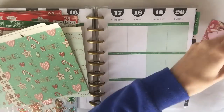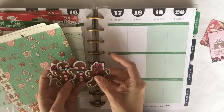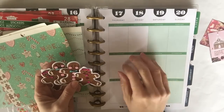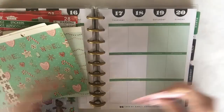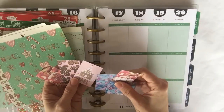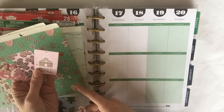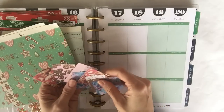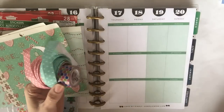I also pulled these little cute gingerbread stickers — they're felt, so they're not flat. I'm not sure they'll make it into my Happy Planner because I do want it to stay flat. Then I have some stickers I've already cut out that I printed myself. If you want to see the measurements, go check out my Grinch video — I put the measurements for the table properties in your Word document on how to make these and fit them into the boxes.